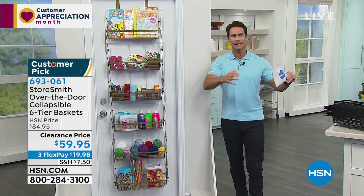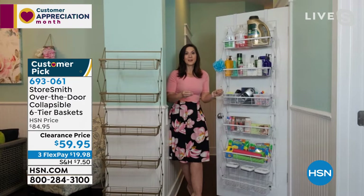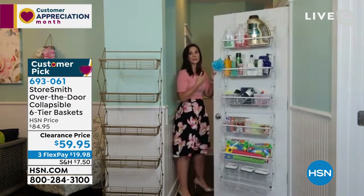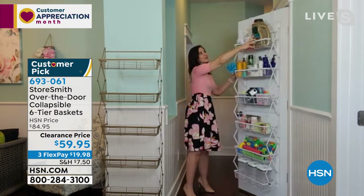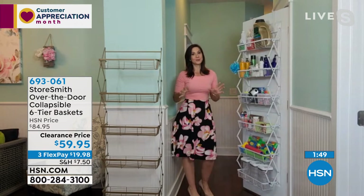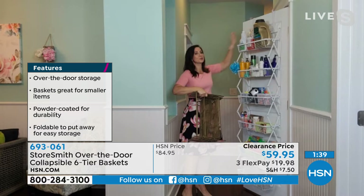It is the way to get organized and stay organized. Take advantage of areas you don't typically use, like the back of the door. Rebecca demonstrates with a loaded unit — going back and forth, nothing slamming, nothing falling out. The baskets are very deep. Only seven inches off the door, so even in tiny powder bathrooms you still get full door motion.